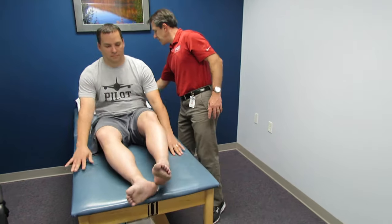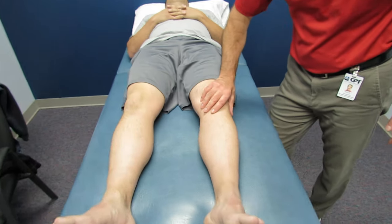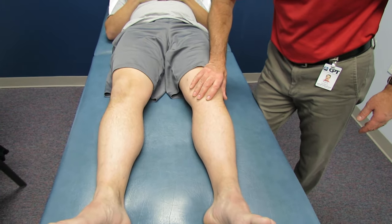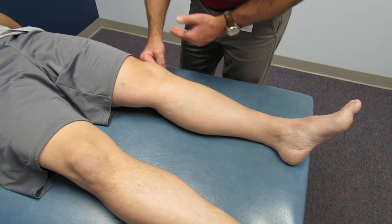I'm going to start off with the physical exam, then have him do some functional squatting, and then we'll talk about treatment. First, I check for any warmth to the knee — on the left compared to the right maybe a tad bit, but not significant. Next, I do a brush test to identify effusion, and that is negative.